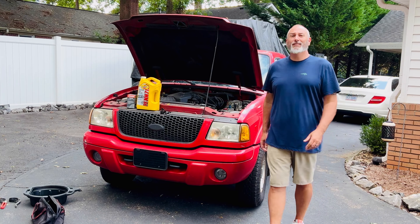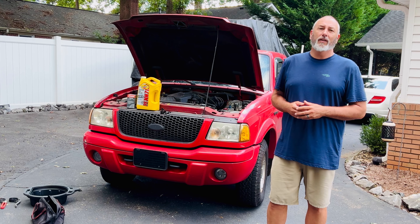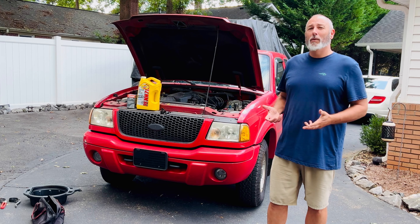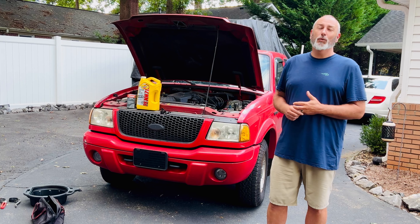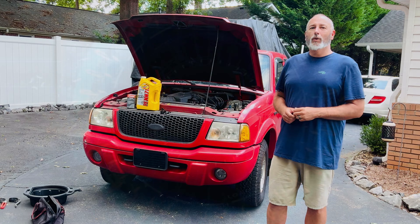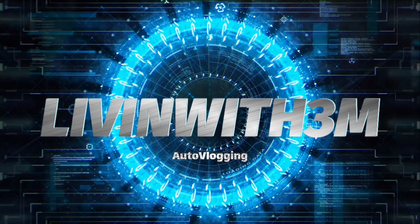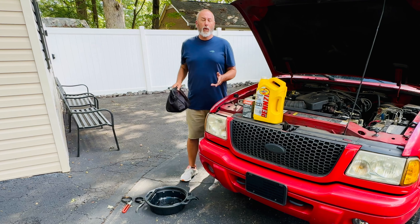What's going on guys, welcome back to the channel. I am Mike, aka Living with 3M Auto Vlogging, and today we're going to tackle an oil change on the old man's Ranger. That's right, 2001 Ranger with the V6 in it - changing the oil. Let's get to it.